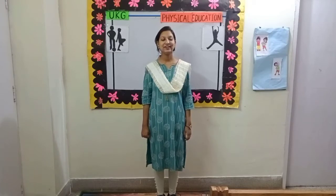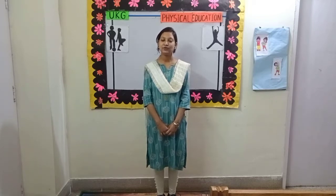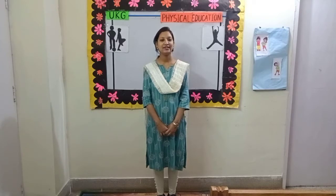Good morning children and parents. Welcome to UKG physical education class. Today I will be teaching you a few exercises and at the end of the video I will teach you a fun and exciting game. So come, let's start.